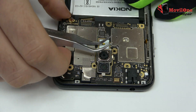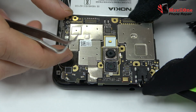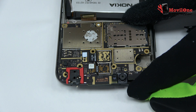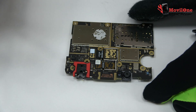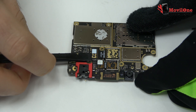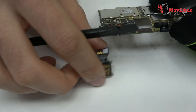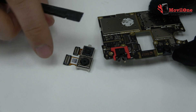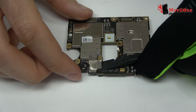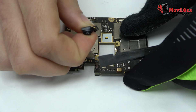We lift gently the device's motherboard. We disconnect the double rear camera. We disconnect the flex from the front camera.